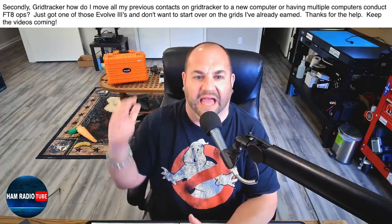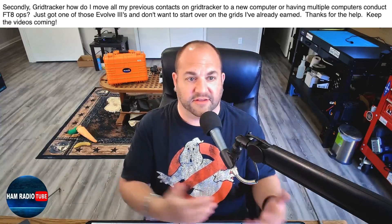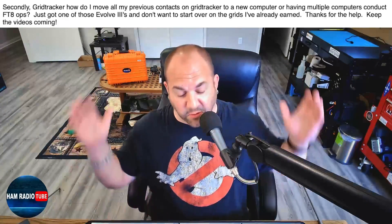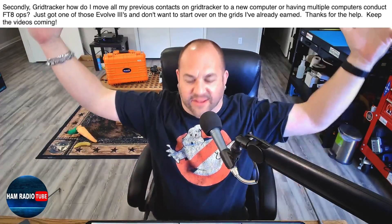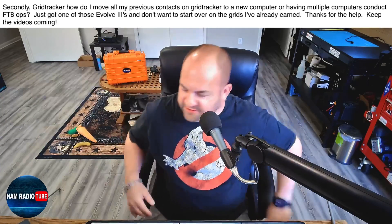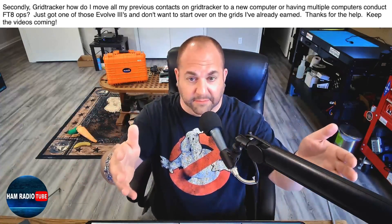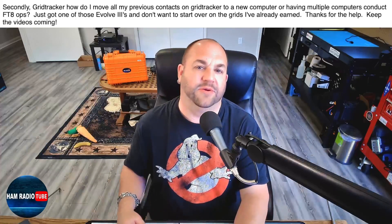Lastly, we've got a question about GridTracker. This viewer says: how do I move all my previous contacts on GridTracker to a new computer, or use multiple computers for FT8 ops? Just got one of those Evolve 3s and don't want to start over on the grids I've already earned. Would you believe that Frank KG5AHJ from Tank Radio destroyed my Evolve 3 laptop? So I actually have to do exactly this. I do this periodically anyway because I use my MacBook at home and my Evolve 3 for portable, and I transfer the files periodically. Let me show you exactly how to do that.